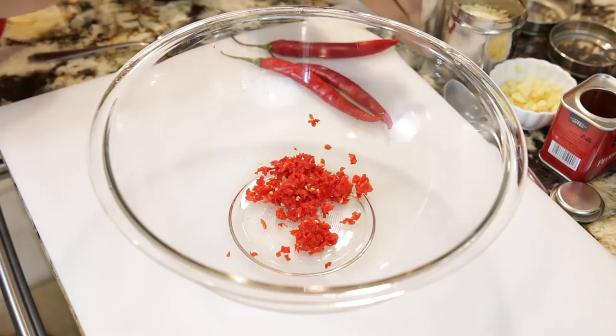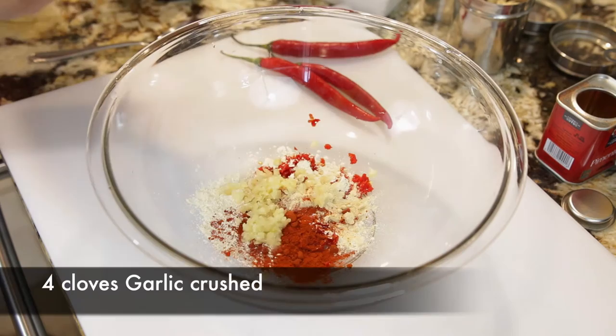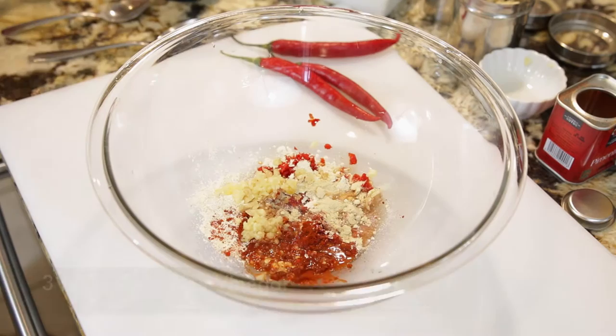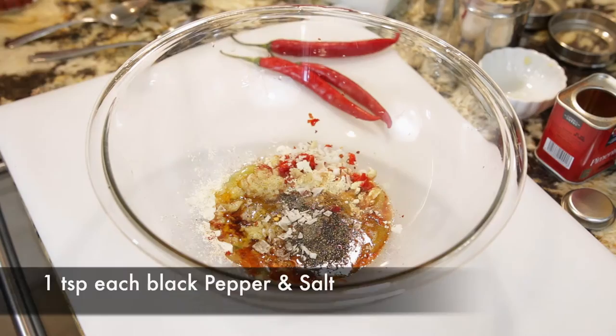I'm going to add the crushed chilies to a bowl together with one teaspoon of onion powder, one teaspoon of garlic powder, one teaspoon of smoked paprika, and four cloves of garlic that I've crushed. I'm also going to add three tablespoons of red wine vinegar, three tablespoons of olive oil, a teaspoon of black pepper, and a teaspoon of coarse salt.